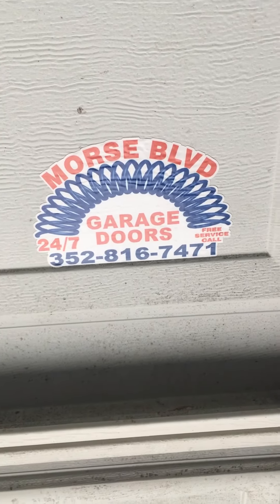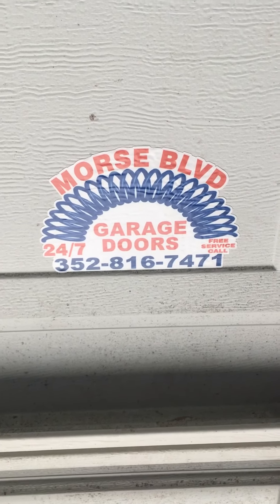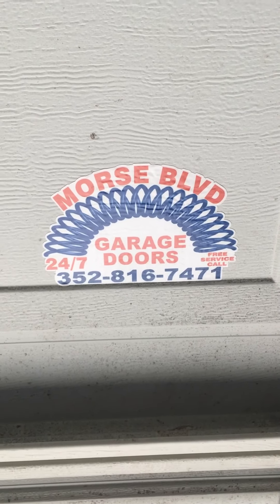All right, so we got this correct. Morris Boulevard Garage Doors, 352-816-7471. Let's get going.